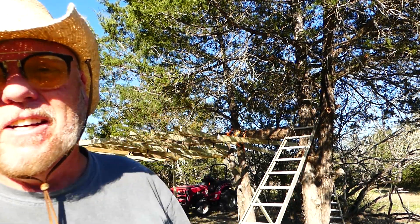Howdy y'all. This is Steve at Thousand Year Homes. Welcome aboard. I'm building off-grid and I'm building a house that'll last a thousand years. One way it'll last a thousand years is I'm logging my own cedar, so to get a thousand-year house I'm working with cedars.